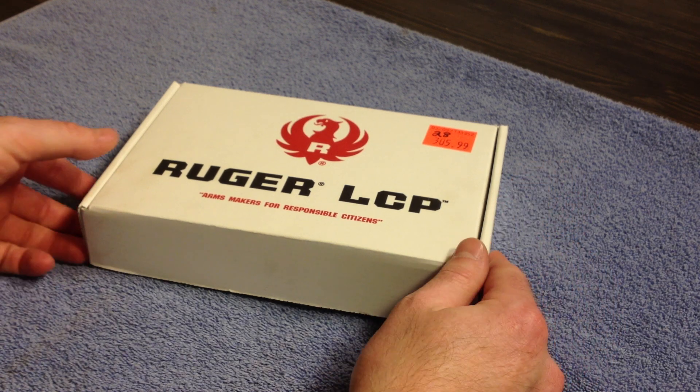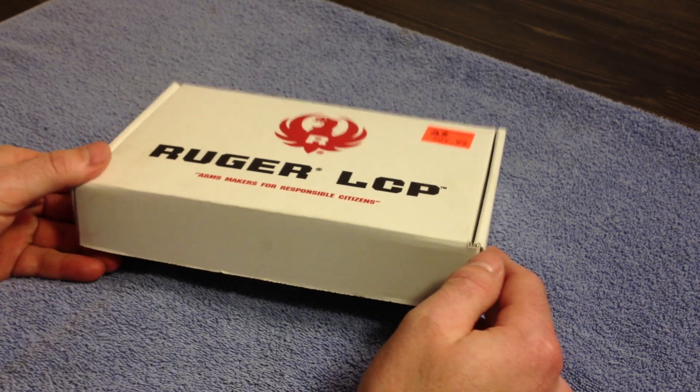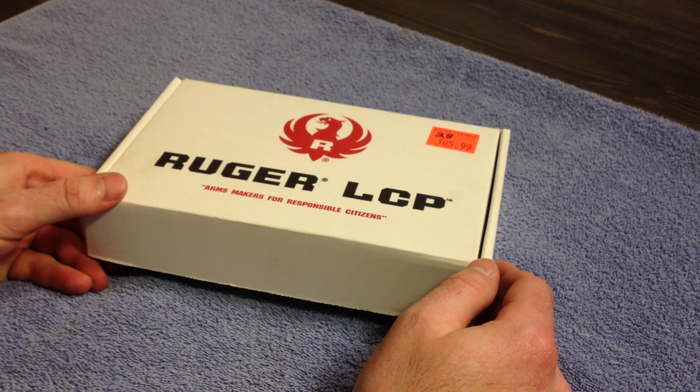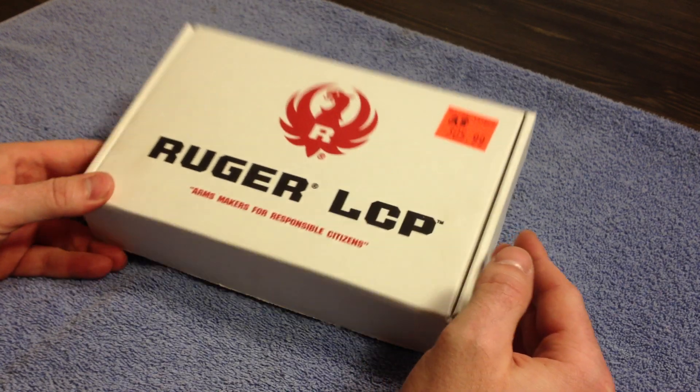I just picked up this LCP at a gun show this past weekend for $300. Considering how everything is right now, it's kind of hard to find handguns in general.